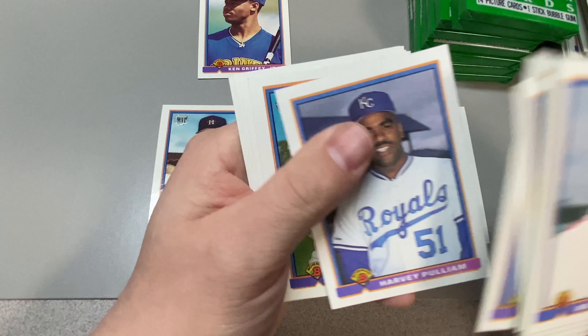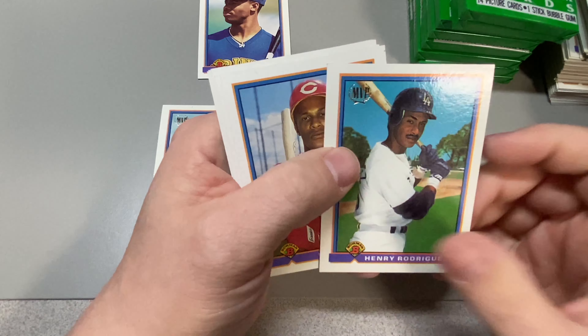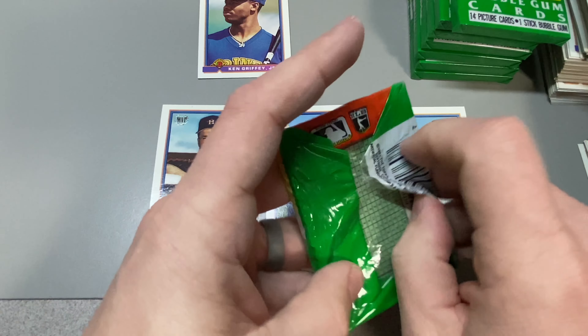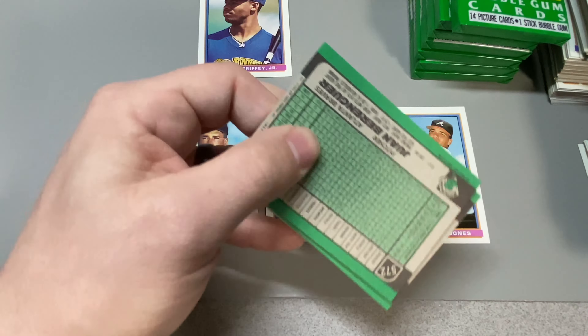Eric Karros. Henry Rodriguez — again, early early 90s Dodger prospects. He was on the list. I've never heard of this guy — Ramon Caraballo, rookie. Never ever seen that in my life. Probably his only card. I only got Don Mattingly in the back.